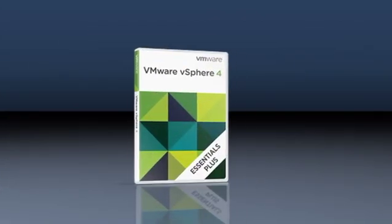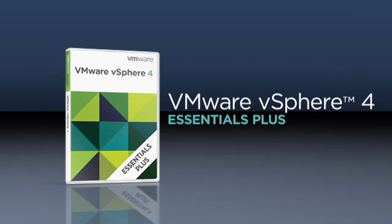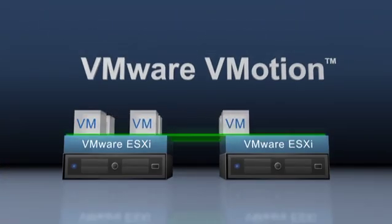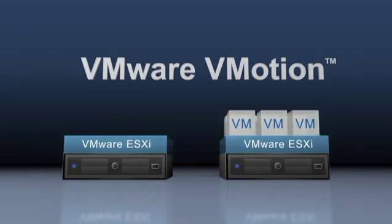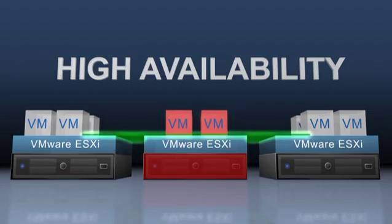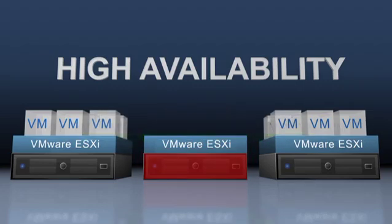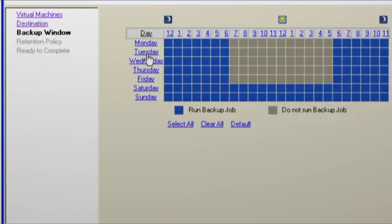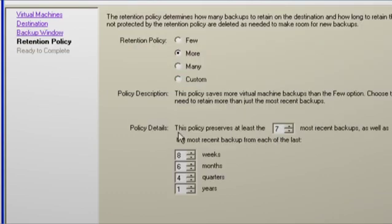To keep your important business applications running, vSphere Essentials Plus provides three additional business continuity features: vMotion — to migrate VMs with no downtime, enabling you to perform hardware maintenance during business hours; high availability — to provide automatic failover protection from hardware and operating system failures for all your applications; and data recovery — to enable fast backup and complete recovery of all your virtual machines. It is very easy to use and all managed through vCenter.